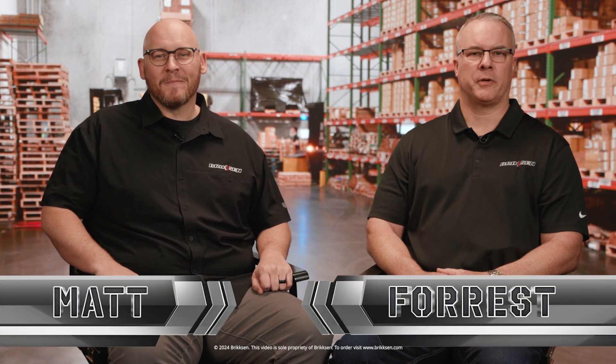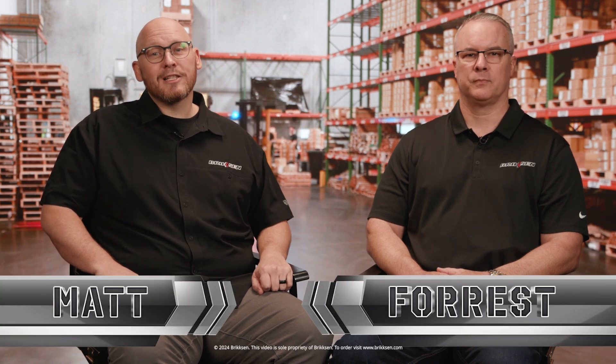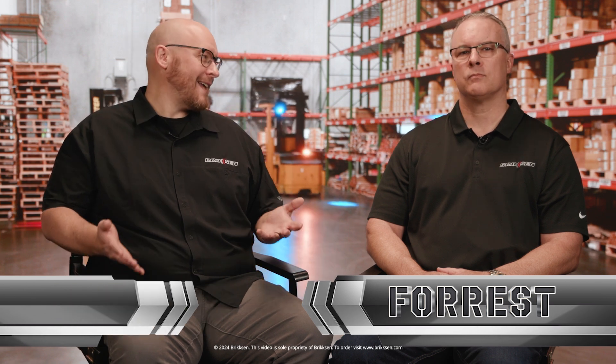Hello and welcome to Brixen's video series. My name is Matt and my name is Forrest, general manager for Brixen. So Forrest, say someone has never used a tech screw before — what are the benefits?